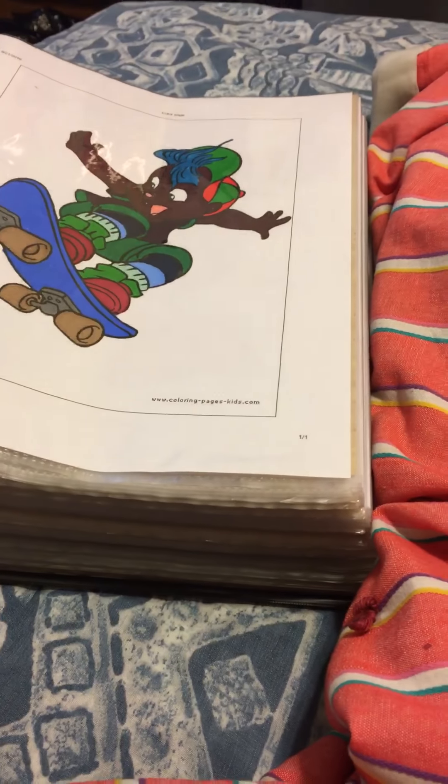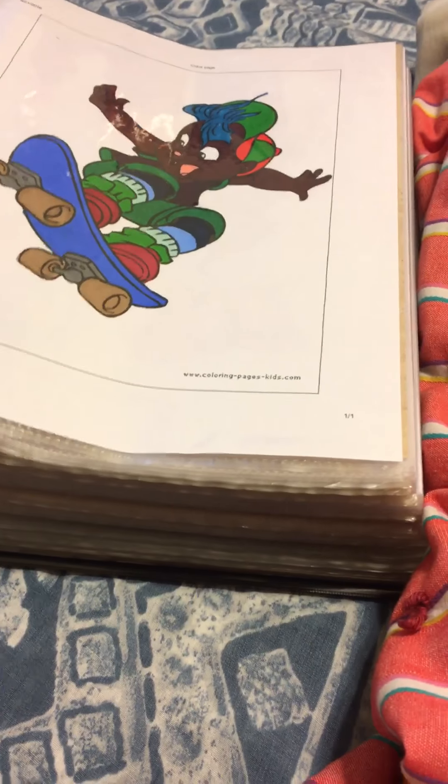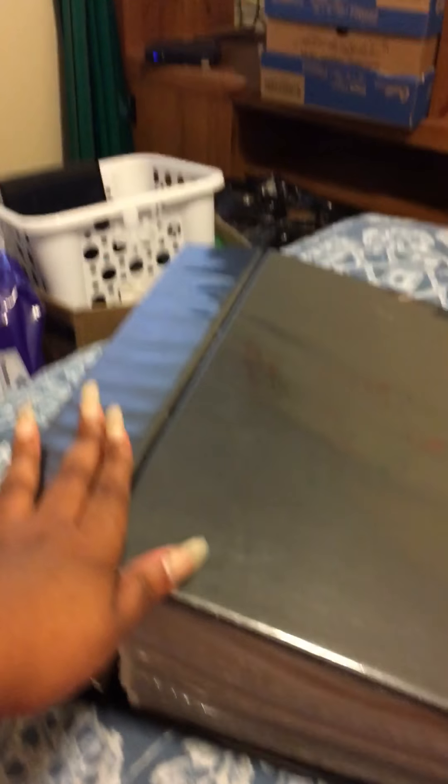I know y'all remember this big old baby right here. This is my homemade coloring book. I decided that I was going to buy another binder because this one, now that I keep looking at it every day, I don't like it because it's too heavy and it's too big.